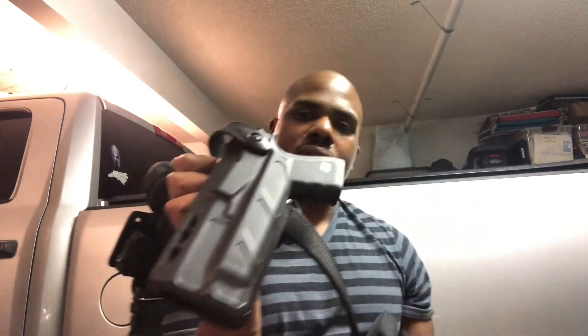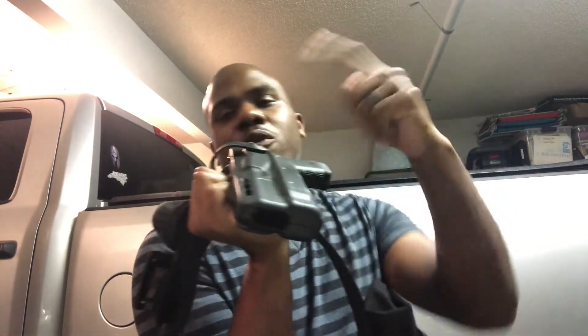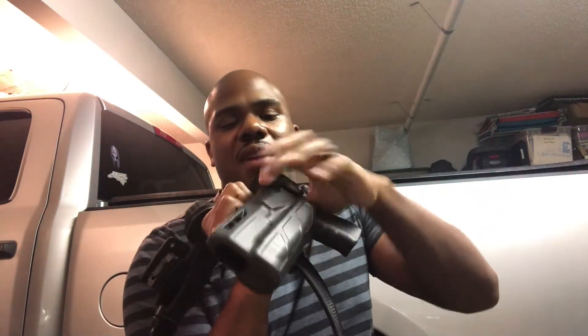Here's the holster with the Glock 19 Gen 4 with night sights — it still works and fits. And here it is with the Glock 22 Gen 4 — fits in there as well. I've noticed this holster rattles slightly, and other Safariland holsters I have for different weapons do the same thing. But it's locked in fine — nothing to worry about. This weapon will not fall out unless you intend it to come out.